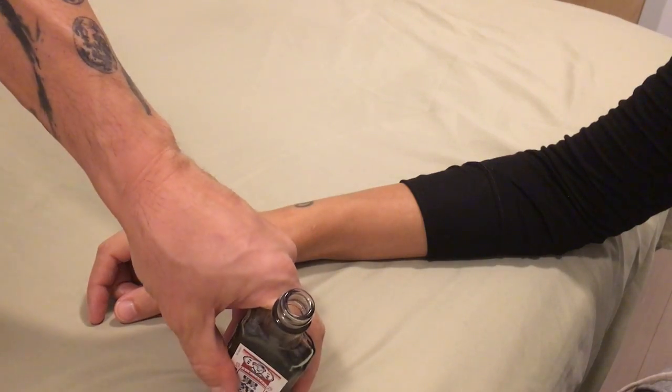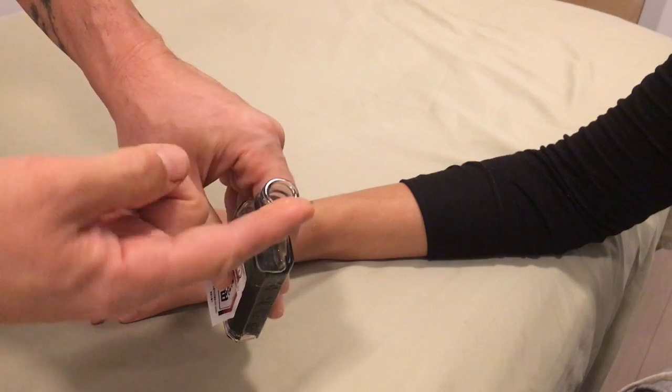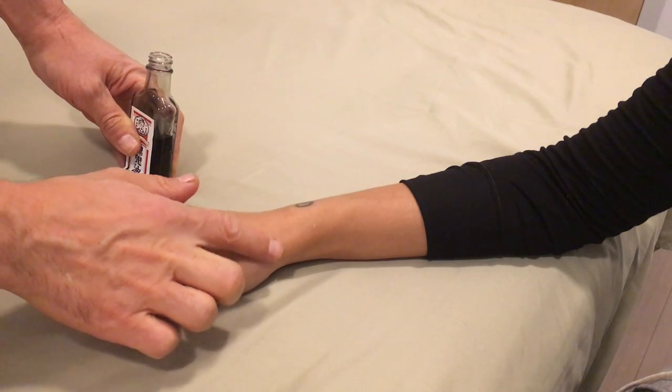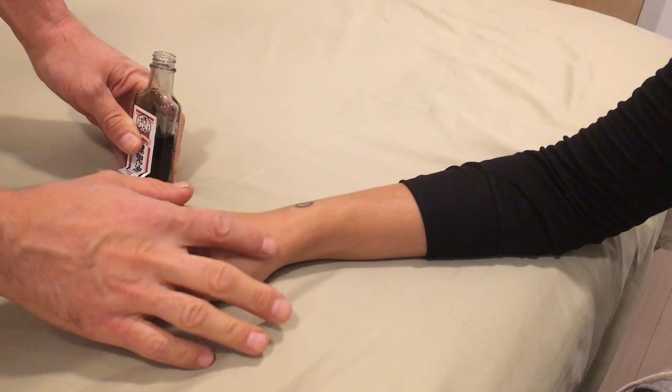To use Black Ghost Oil, remove the cap, turn the bottle upside down and get a little bit of the oil on your finger, and then apply it to the area where the bone bruise is. You don't need to press — you just need to rub a little bit with moderate pressure. I'm not pressing at all.